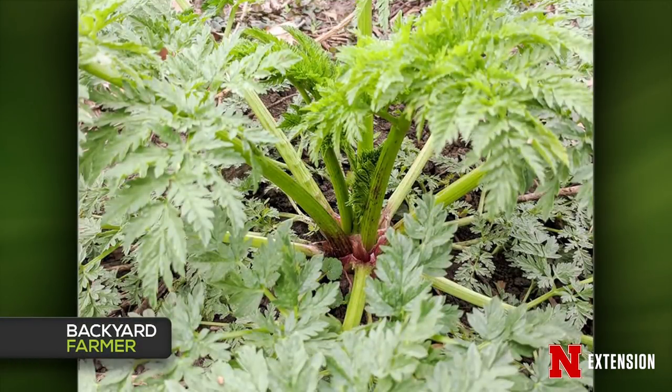A viewer asked whether a plant in the middle of Lincoln is poison hemlock and what to do about it. Matt confirmed it is poison hemlock — one telltale sign versus wild carrot is the pointed leaf tips and purple splotches at the base of the stem. To remove it, dig it out deep to get the taproot. Herbicide probably isn't necessary for a single plant — just dig it out, and definitely don't eat any part of it, as the whole thing is poisonous.